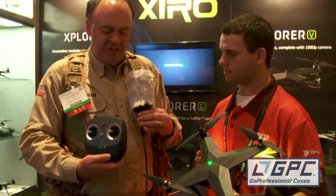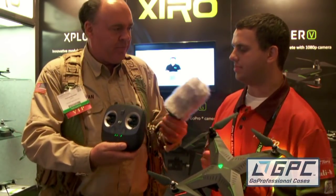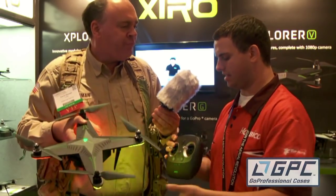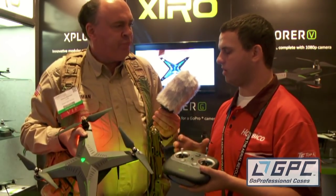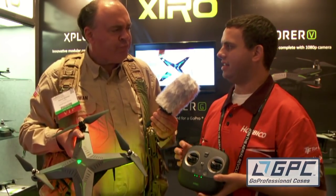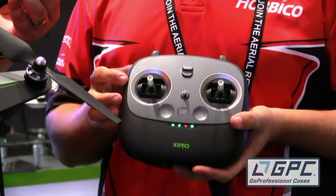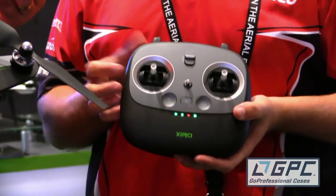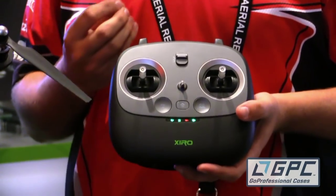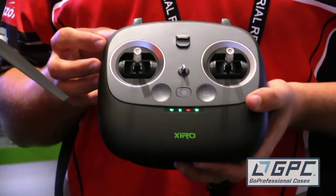Now I've got the radio for the Zero here. It looks like a pretty nice piece of gear — really sleek. It's one of the biggest things when I first got to experience the Zero drone. You can see they really thought about the quality in the radio and didn't leave any details behind. The biggest thing is just the feel — it's got a substantial weight to it, so you really feel like you're holding something. And the gimbals are really silky smooth. They actually thought about the radio; it's not an afterthought.